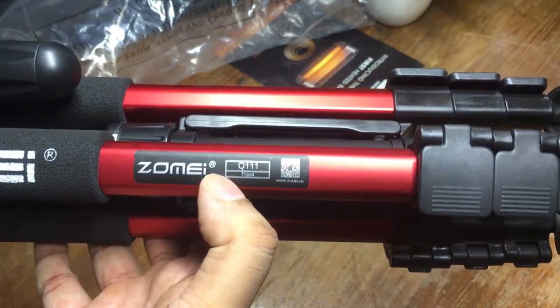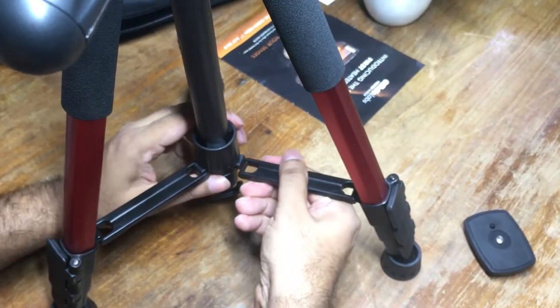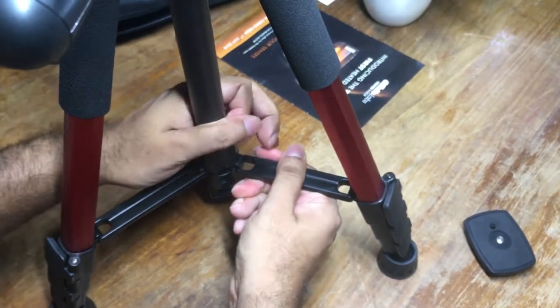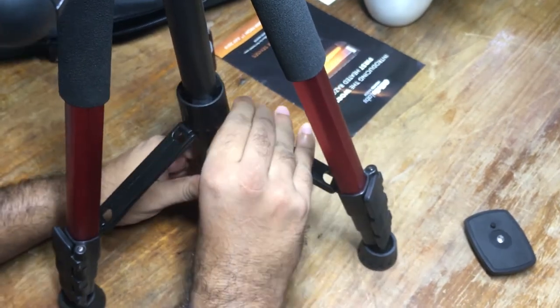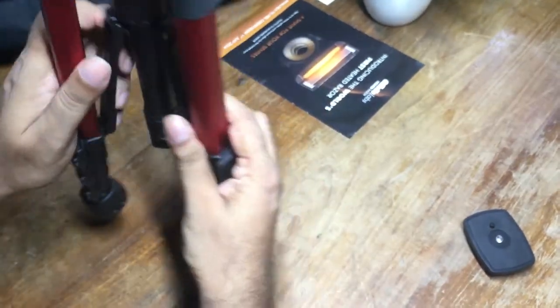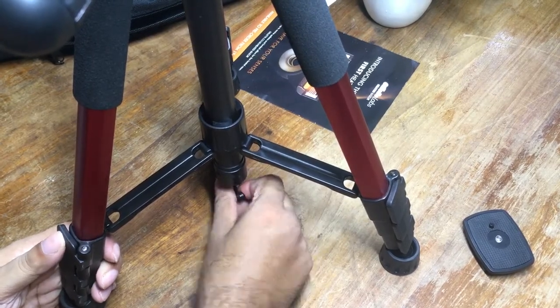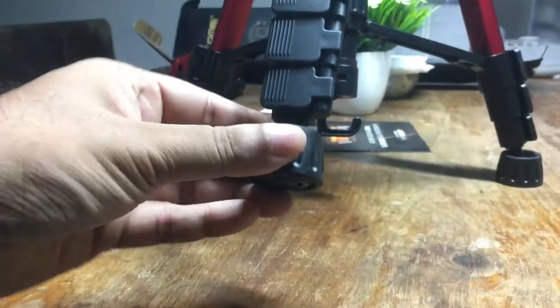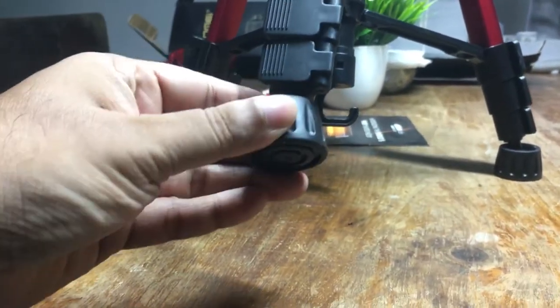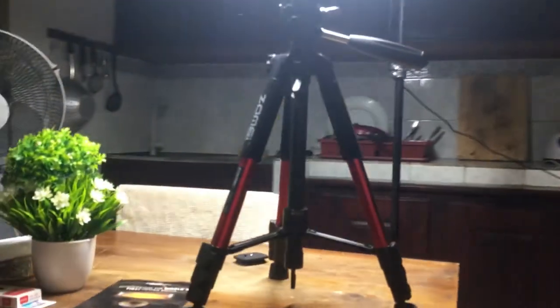The Zome Q111 — it looks good and feels really good. These plastic connectors hook onto the center column right here. This little hook can be used to hang additional weight to make it even more stable. The feet move around like on a gimbal, making it suitable to be planted on uneven surfaces.